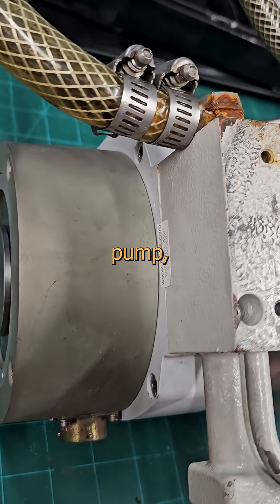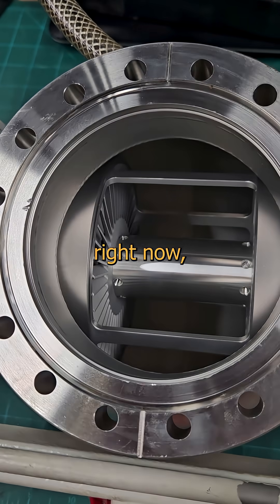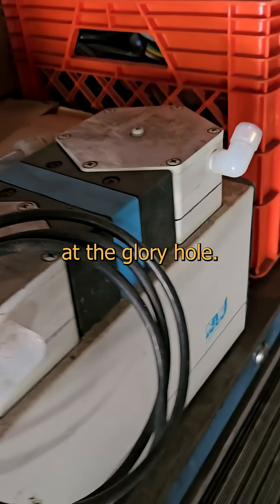This is a turbo molecular vacuum pump, and it's got some kick-ass features. First off, if you just turn it on right now, it'll destroy itself faster than a junkie winning the power bulb. They only operate under a vacuum, and you need a more basic pump to get you there — we call that a roughing pump, which sounds like after hours at the glory hole.